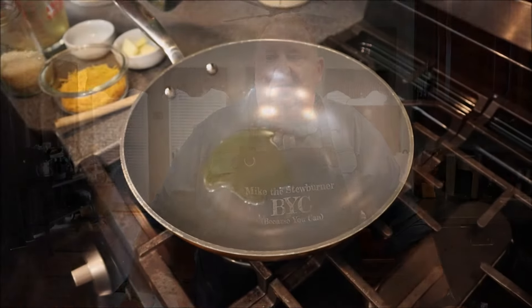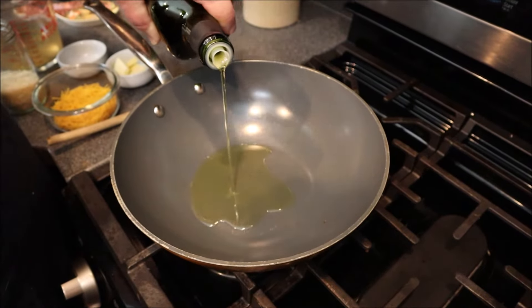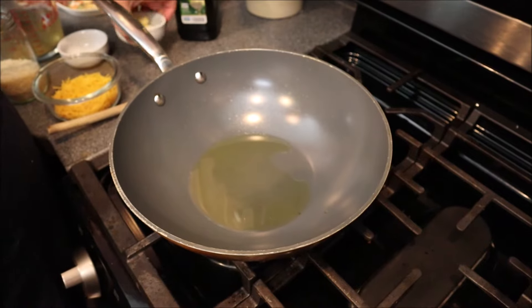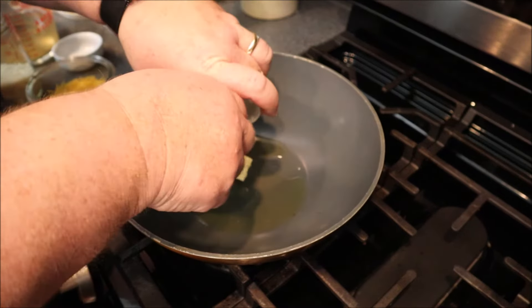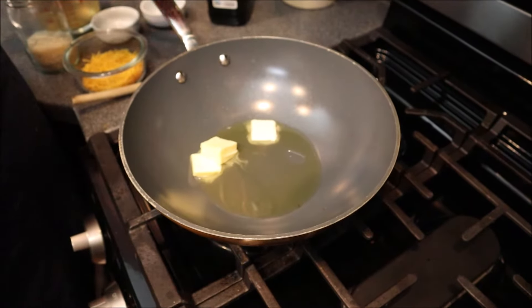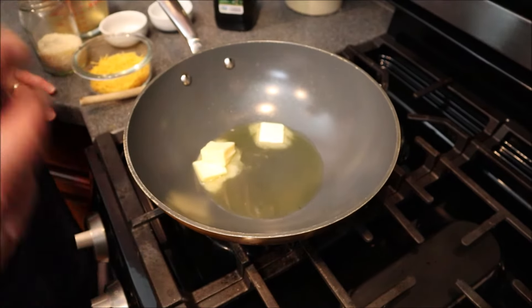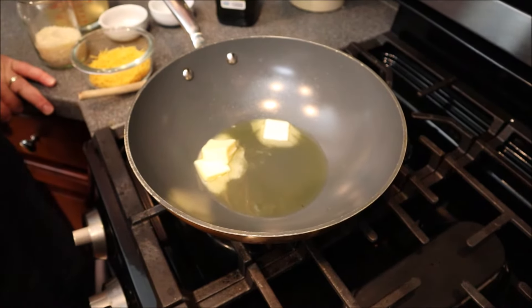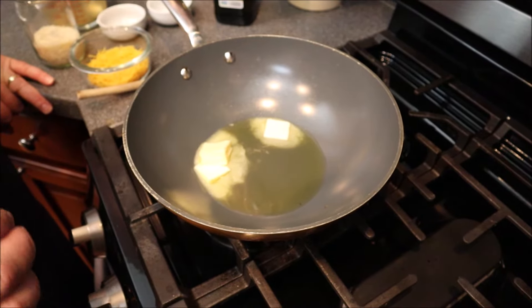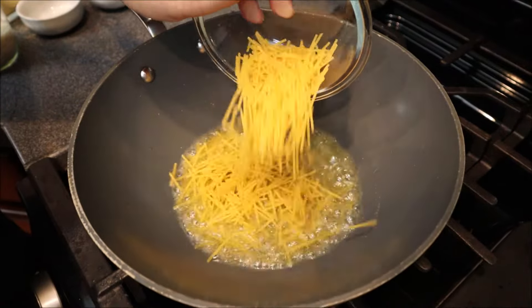To start this out I'm putting a little bit of avocado oil in my pan — that's about two tablespoons. I'm also going to add my butter. I'll get this melted down and then add my pasta. I want to give the pasta a head start so it browns up and gives you a different color than the rice.